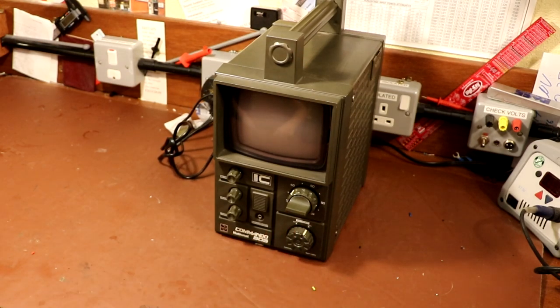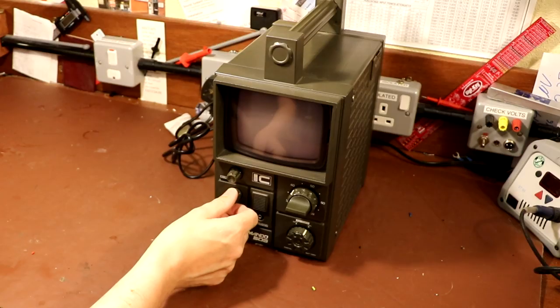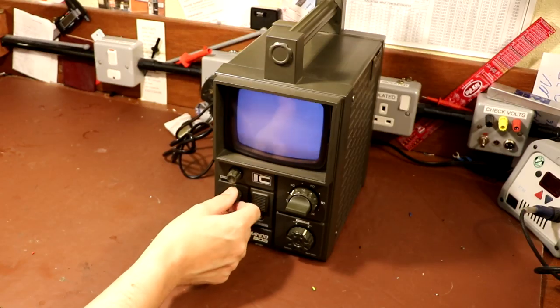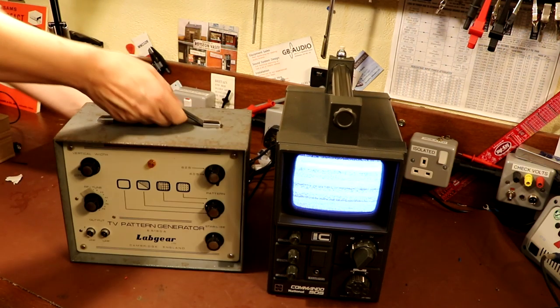We've got some noise coming through. Not unsurprisingly we're not really picking anything up, and there's a good reason for that - they actually switched off analog television broadcasting some years ago in the UK, so unfortunately we're never going to receive anything on it.